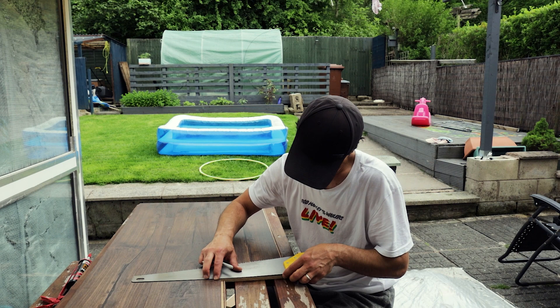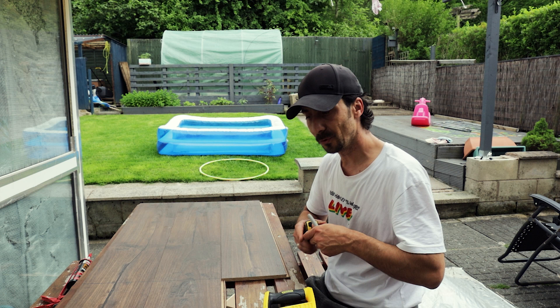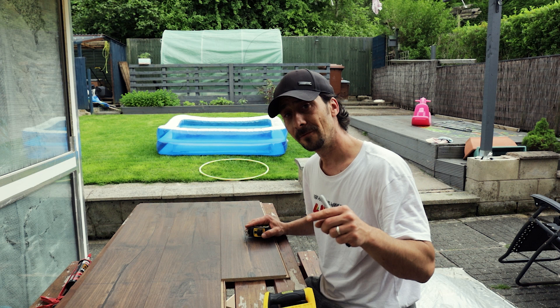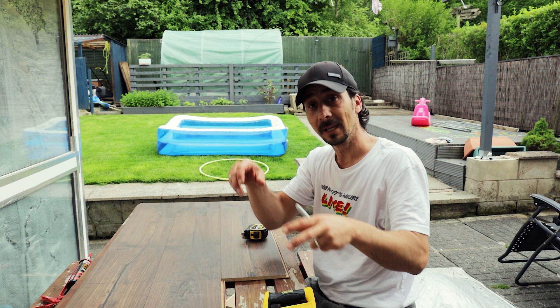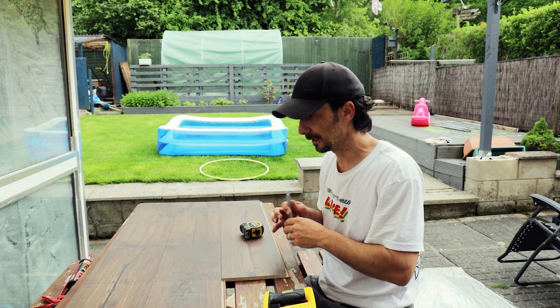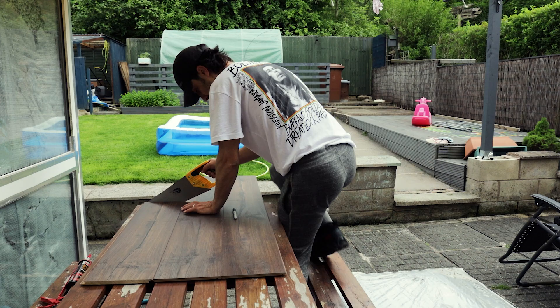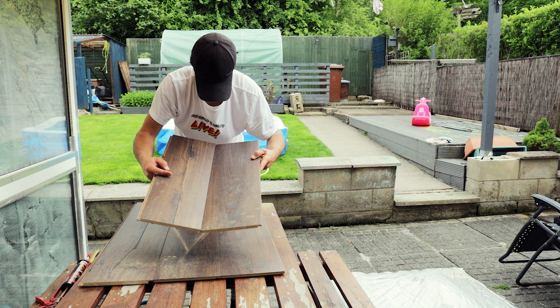Now, the leftover piece on the side is about 58 centimeters - not long enough for the full tabletop, but I'll keep these pieces. They're useful for a small set where I just need to place a single small product and shoot. They don't need to be permanently joined either - just leave them loose on the side and use them when needed.